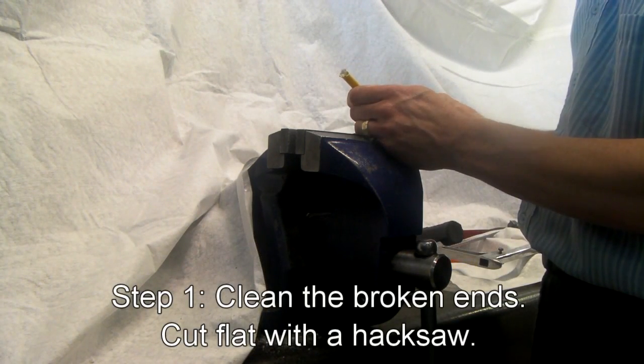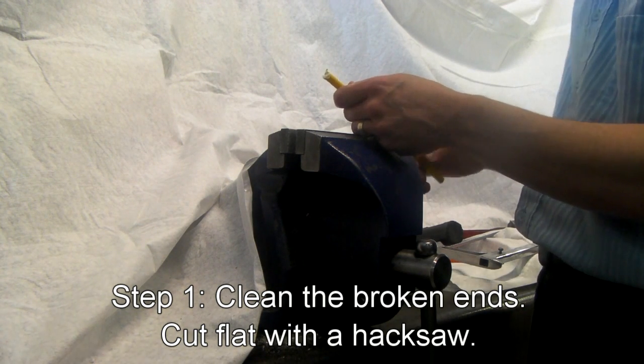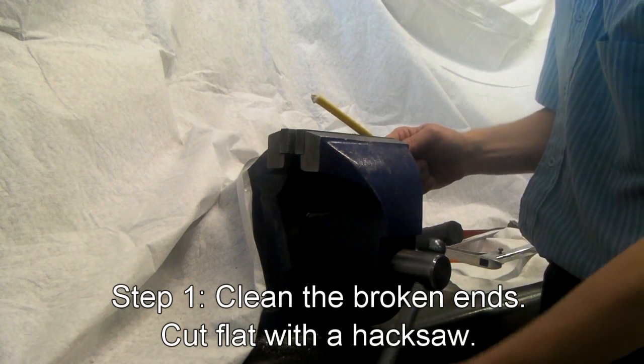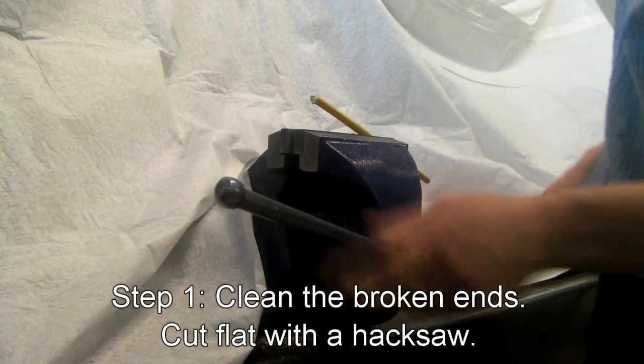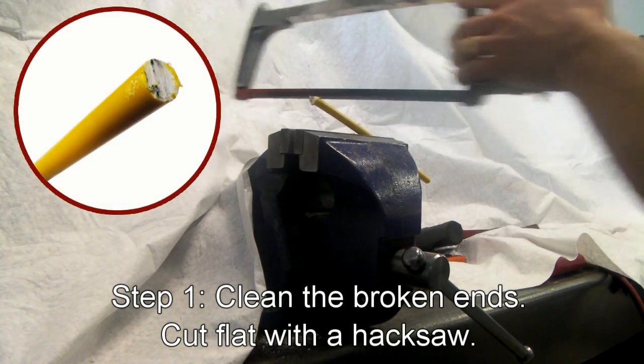The first thing you need to do is clean the broken ends of the rod where it fractured. Take a hacksaw — you can clamp the rod, which is better. Cut it short, smooth and flat.